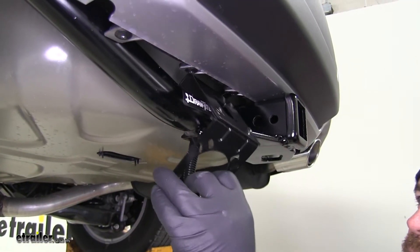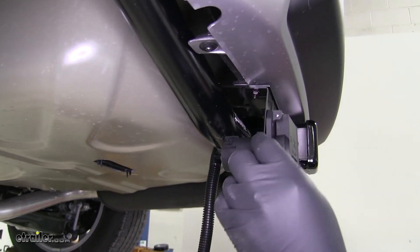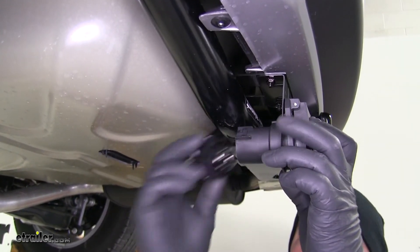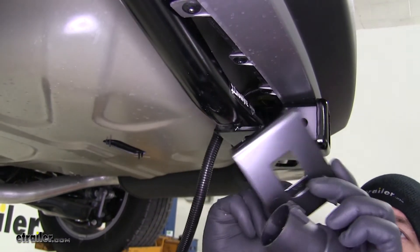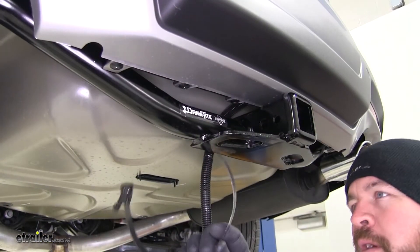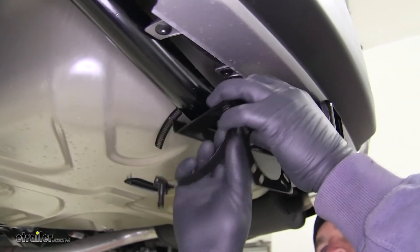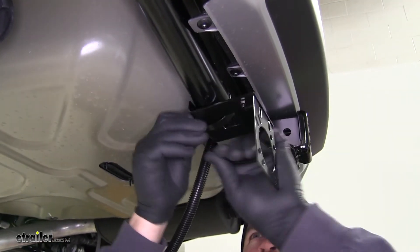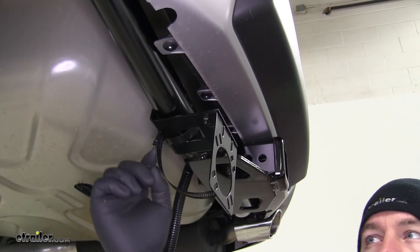We determined that if we put our short bracket like this, the 7-pole is not going to fit and we won't be able to get our plug onto the back. So we're going to flip it over and hook our bracket on like this so it faces down. Now we're going to take the included hose clamp, come up behind our hitch, get it tightened into place with the flathead screwdriver, and then cut off the excess.